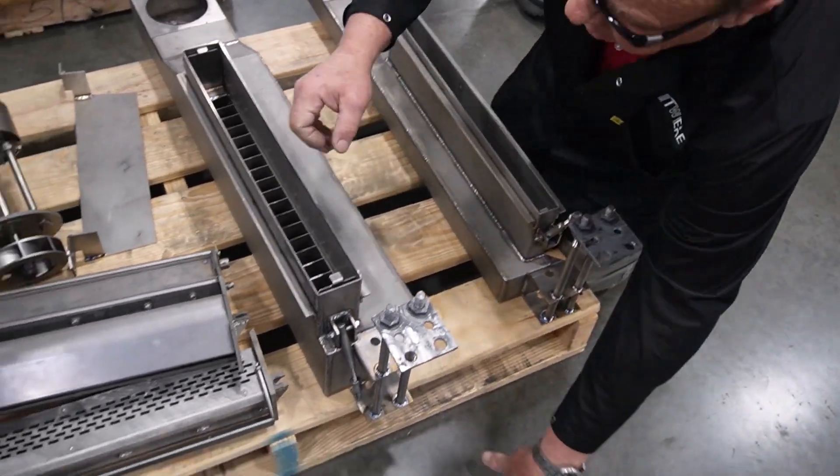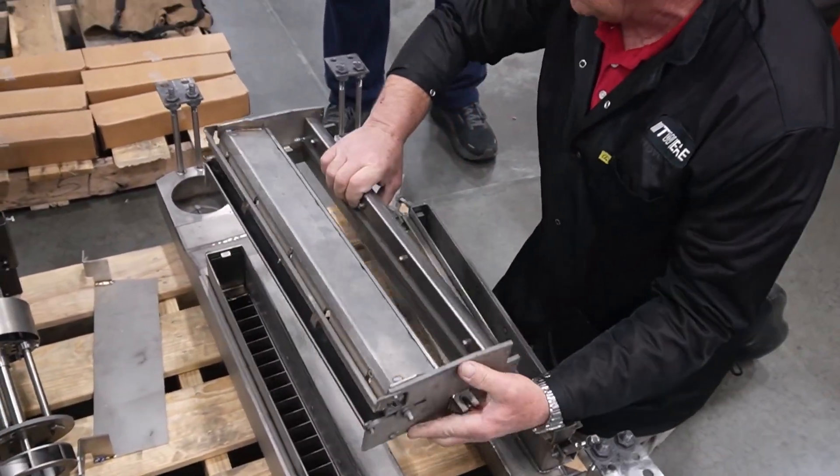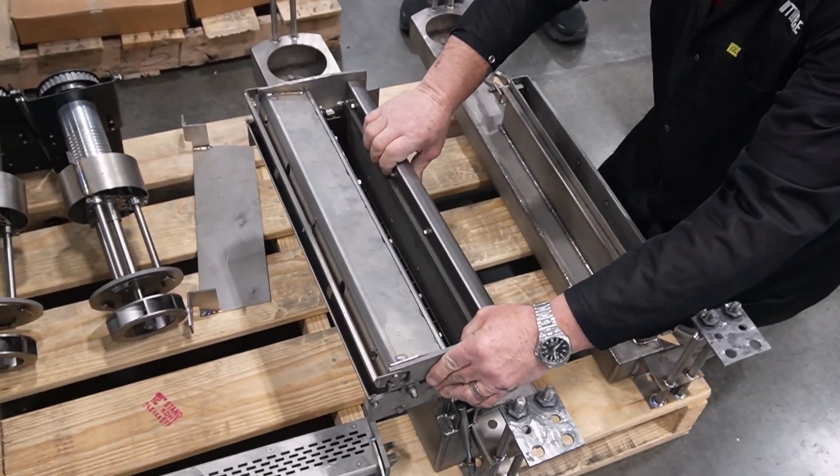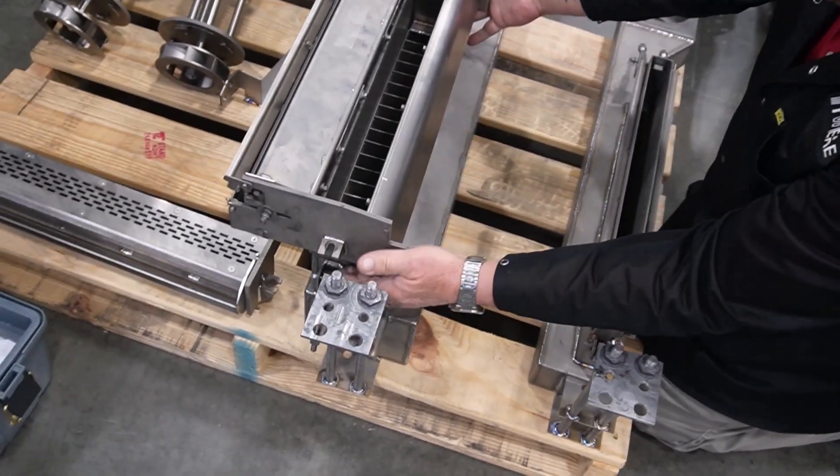Then you get your nozzle. So this goes there. It latches there. Front and back.